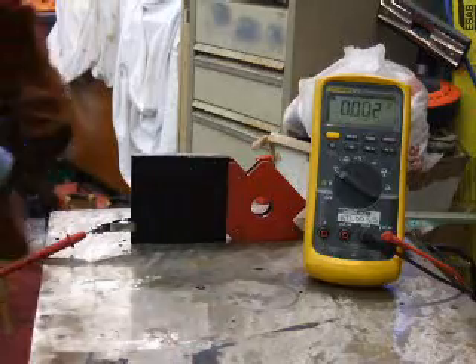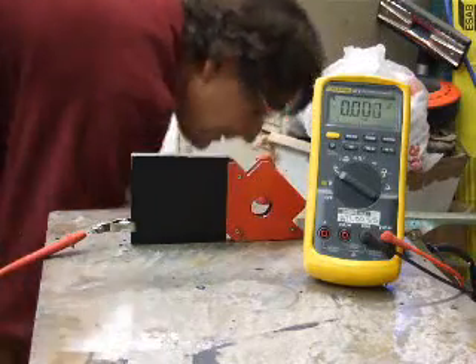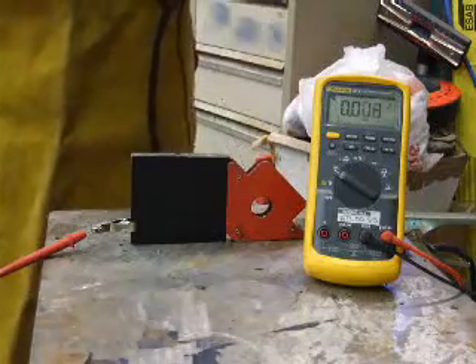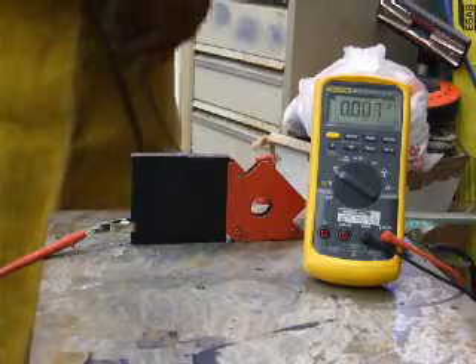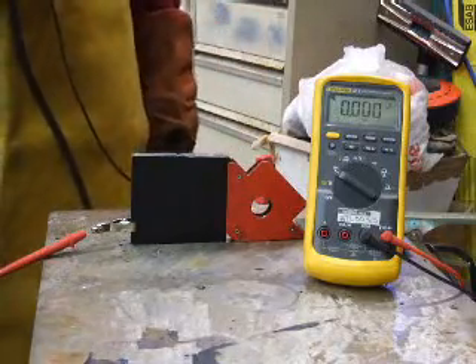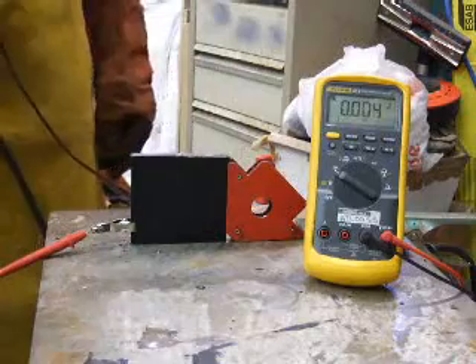I have the electrode connected to the negative and a positive return, so we should be putting more heat into the work with this connection according to the theory. I'm not going to bother timing the weld from the video — I'll put it on as text on top. I'm going to try and do it for around about 20 seconds to get a bit of decent heat in there.